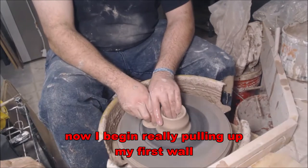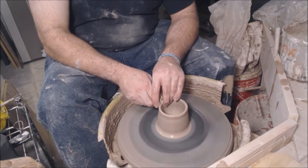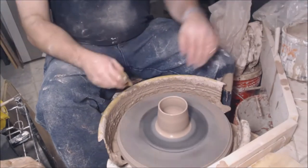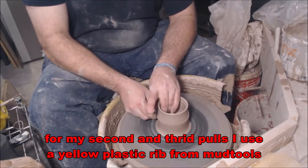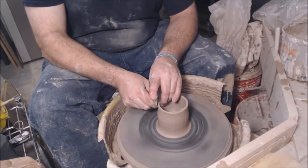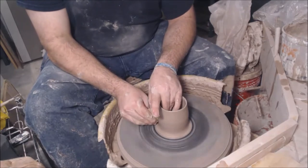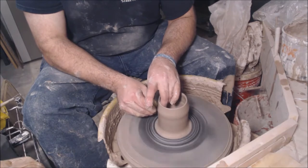Once that initial pull is done, I then grab my sponge and start pulling a wall fully all the way up to the top. With that pulled, I then switch to using my yellow rib and that allows me to pull a tighter, straighter wall. I'll do this about two times. The entire time I keep my elbows tucked into my body, resting on my thighs and that keeps my hands nice and steady.